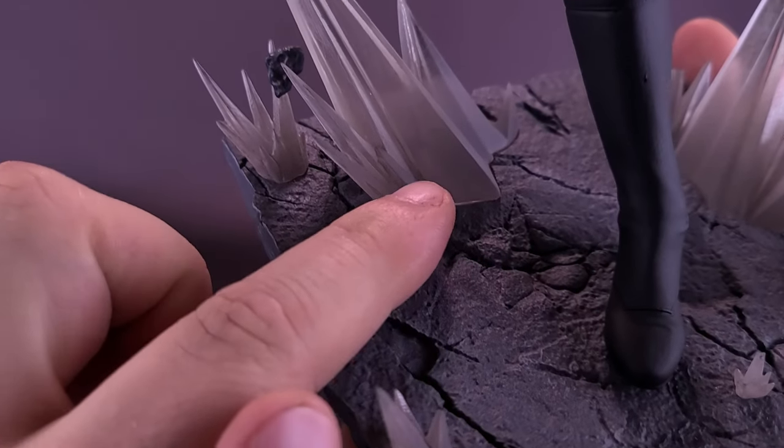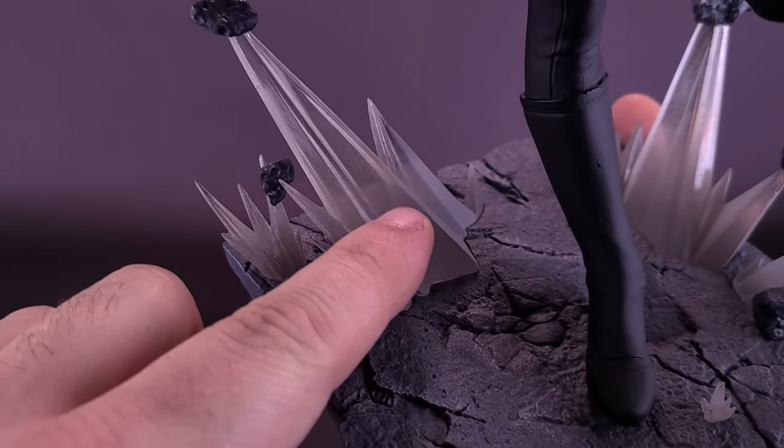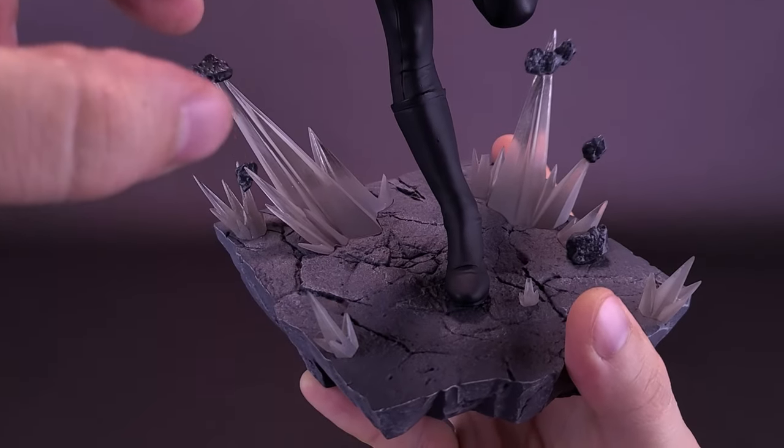Something also worth mentioning is the way they've transitioned the color — they've airbrushed it with more of a smokier section of the resin, and it gets progressively clearer, as you would imagine, like these boulders are just floating in the air by themselves as the impact is hitting them.